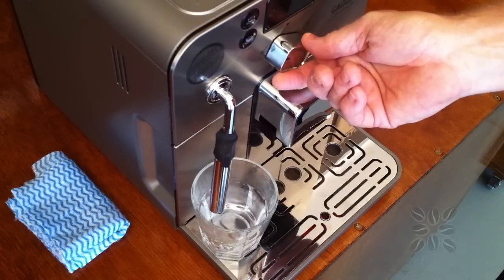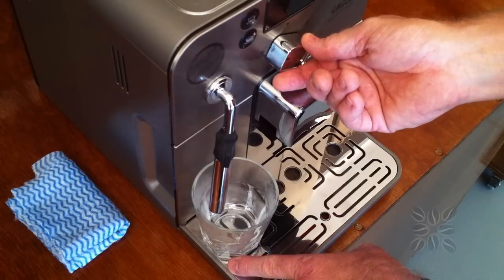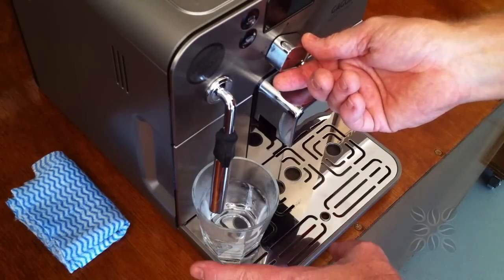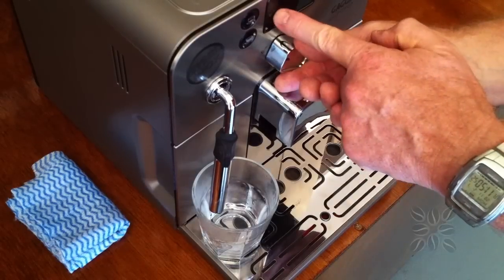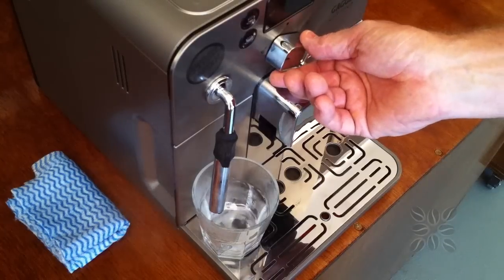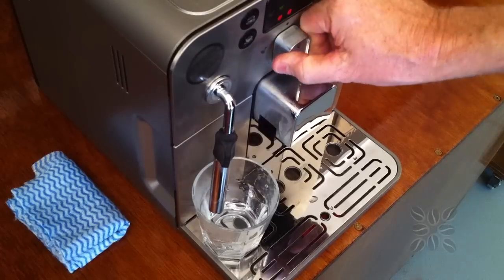So this is purging — this is the extra water you can see going in. We didn't want that going into our milk because it would just water it down and it wouldn't be hot enough. Now it's starting to flash steam on the left hand side and it's starting to sound pretty good. We can hear the pump starting up — it's ready to steam.